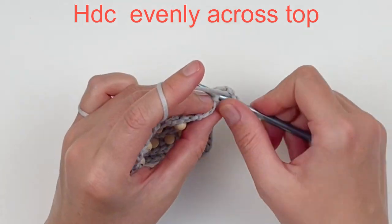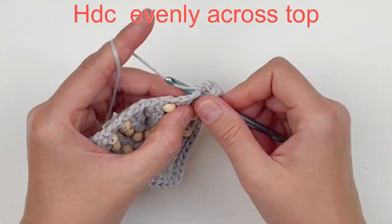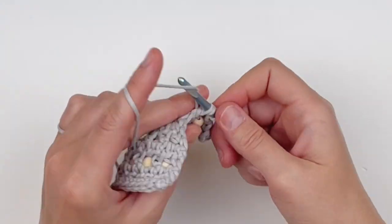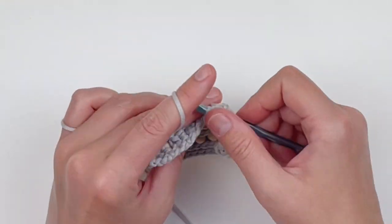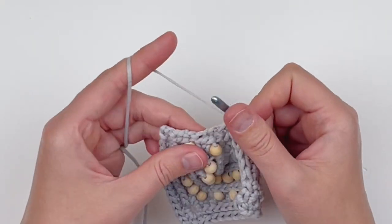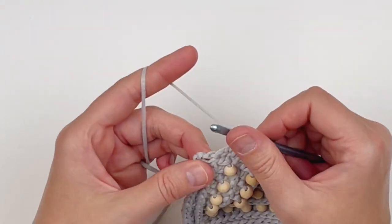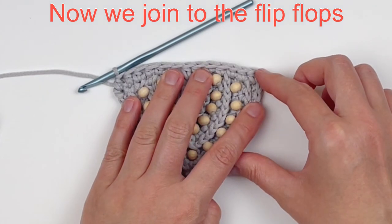Now work half double crochet evenly across the top — I usually wind up with about 15. This is what it should look like, and we are done with the motif. Now we are going to join it to our flip-flop.